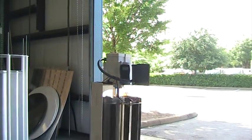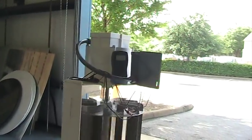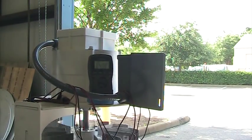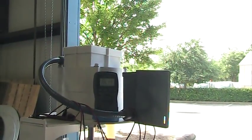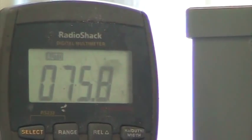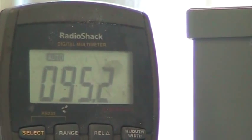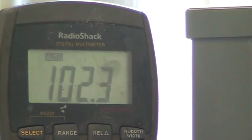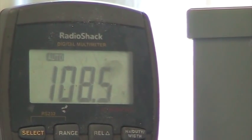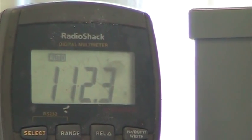We're at about 50 volts right now. We'll double the speed of the fan. Now this is about 8 miles an hour. We were at 47. Now obviously we're doubling 47.